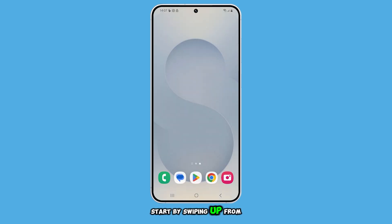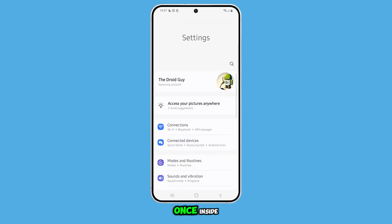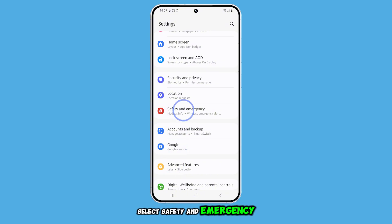Start by swiping up from the bottom of the screen to open the app drawer, then tap on the Settings app. Once inside, scroll down a bit and select Safety & Emergency.